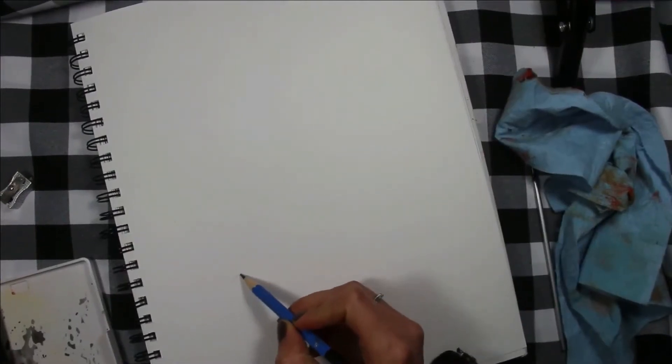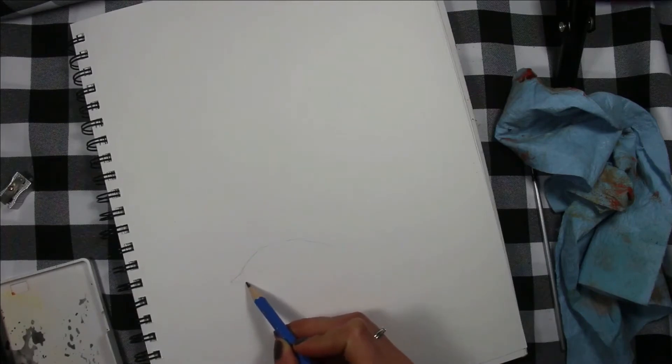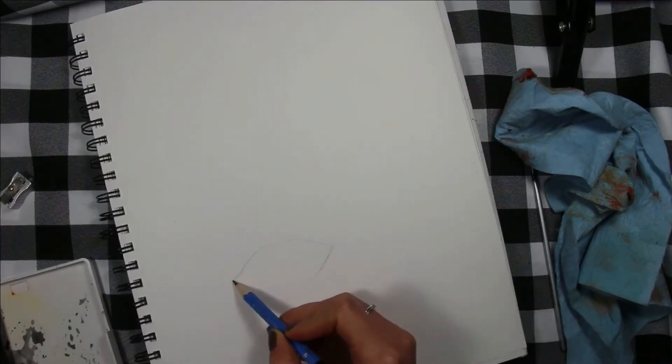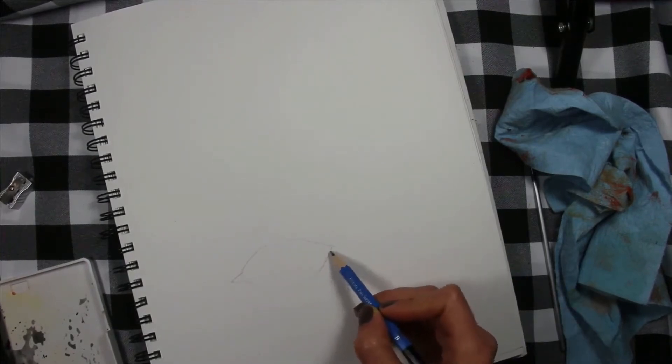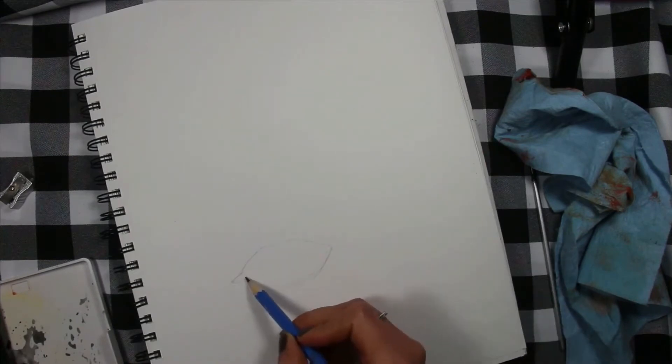Hey guys! I hope you're doing very well. In today's video I'm going to be explaining why it's very important to take time to study individual face elements when you are getting into drawing faces more realistically.